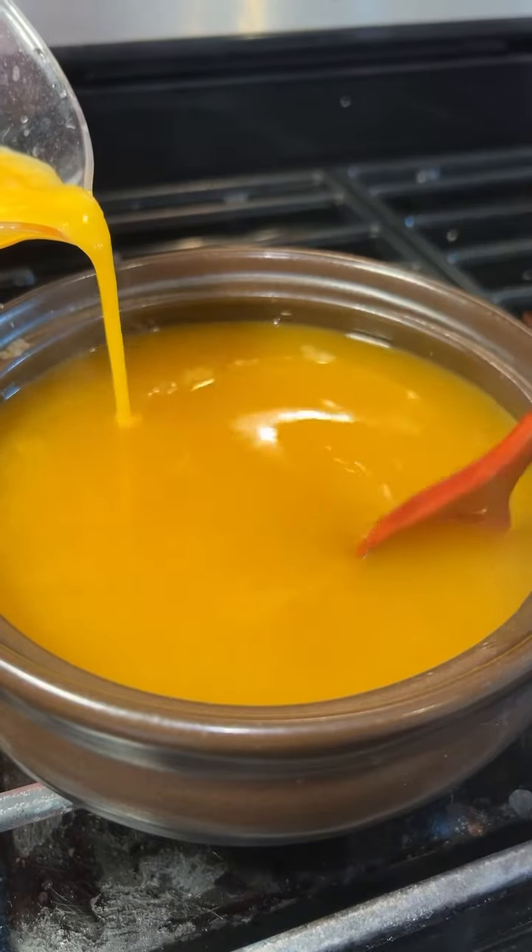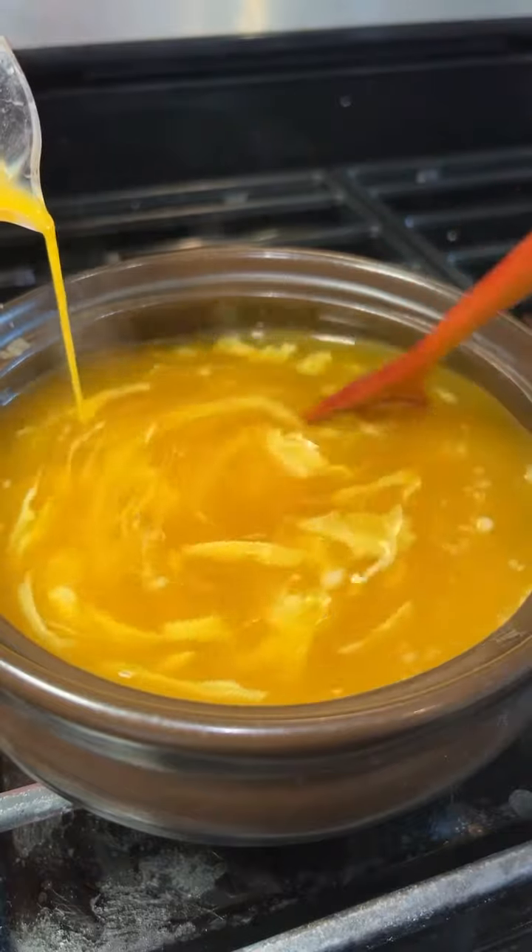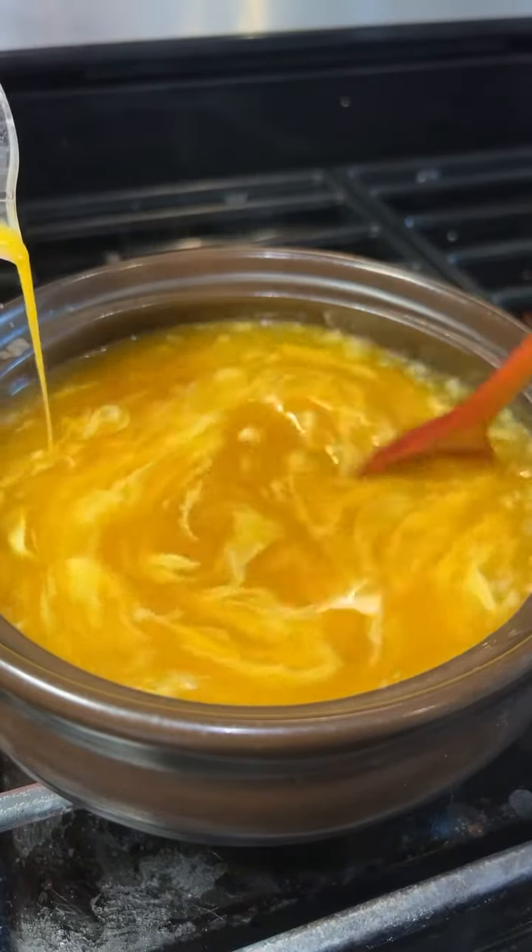Then begin stirring the soup in one direction and slowly drizzle in 3 beaten eggs. This is what creates those light and fluffy egg ribbons.